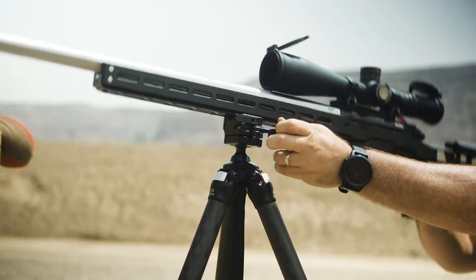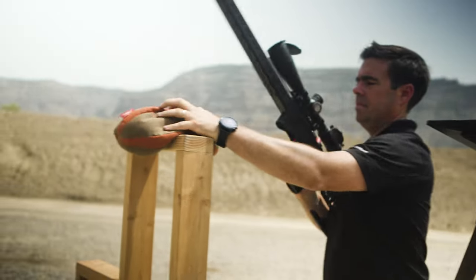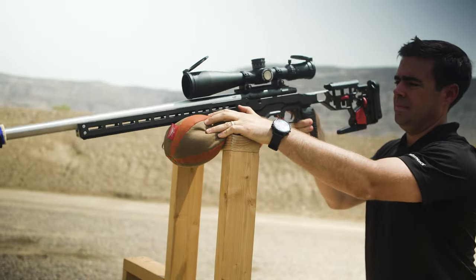We'll talk about a few different ways to use the tripod, including mounting the gun to it, as well as some other things off of barricades and similar situations.